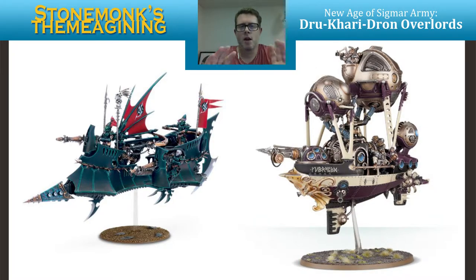Alright, so I'm back for another Stone Mounts Imagining. We're still on this idea of the Dukari Drawn Overlords, just still going through, picking apart the different models, and seeing if this army could work. And I've gotten some feedback since the first video, and I'll talk a little bit about that.